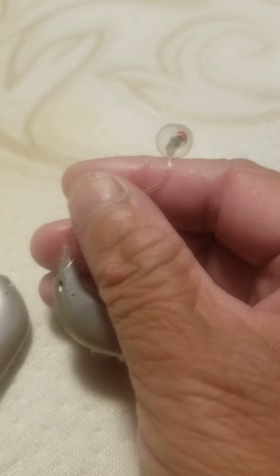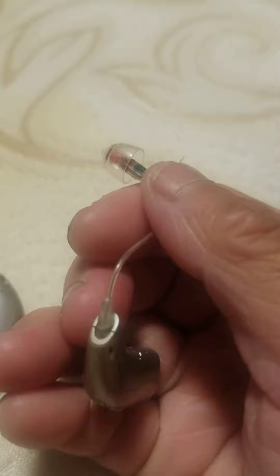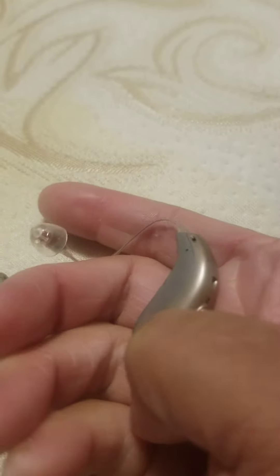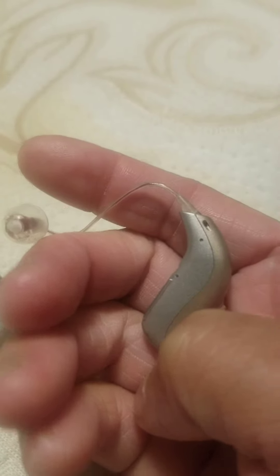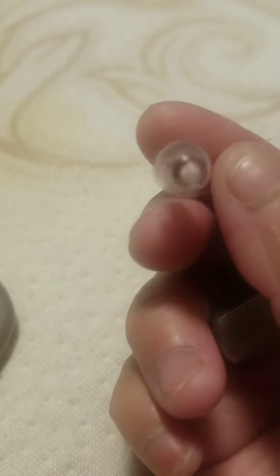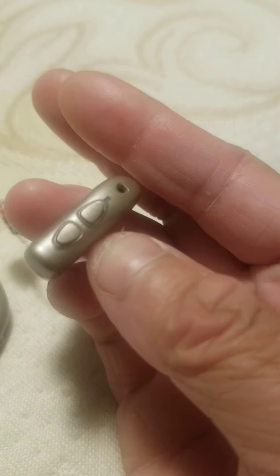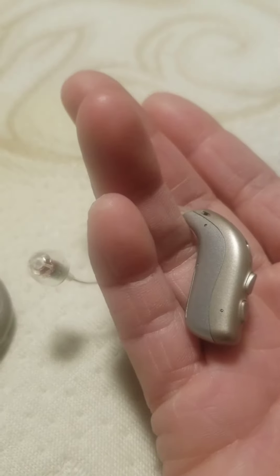It has a metal wire with a plastic cover, a plastic dome, and a heavy duty metal piece.